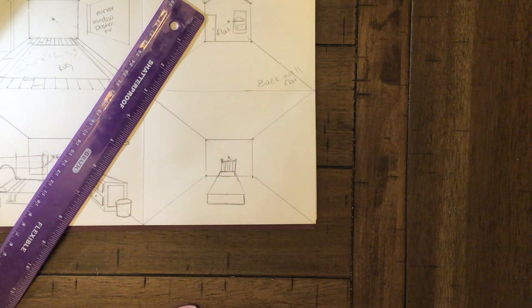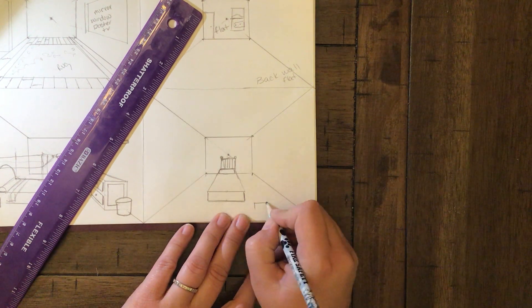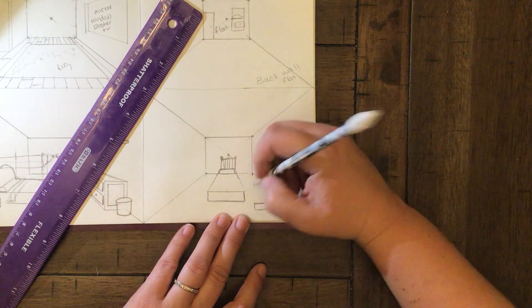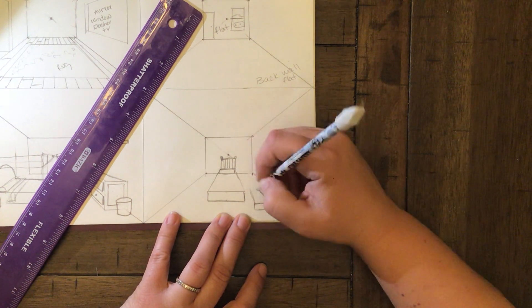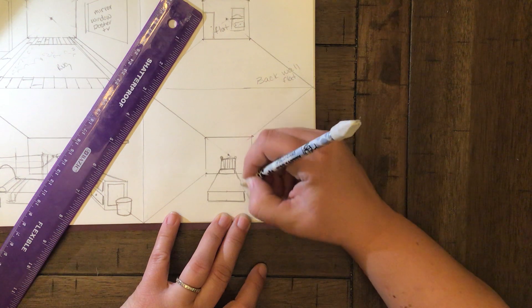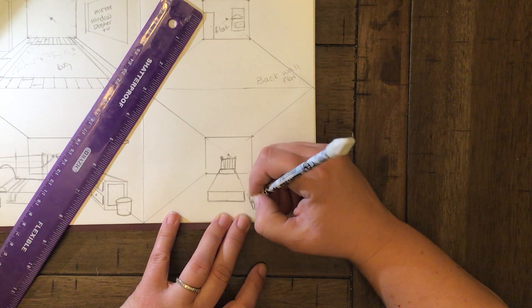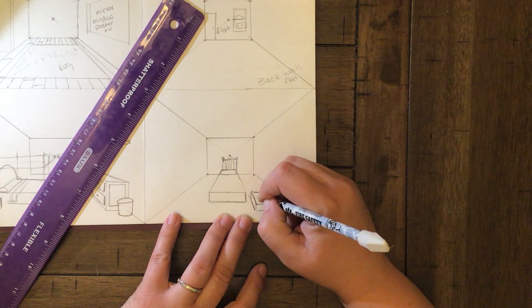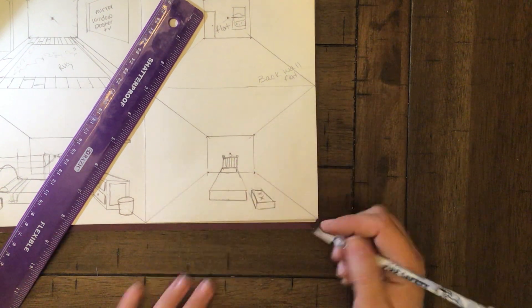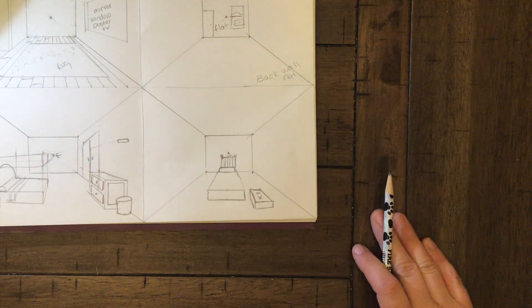Put a square headboard on it — those little decorative ones — and add a pillow. That's looking fun. If you want something in the center of the room, place it right in the center — like a bench. You don't need a ruler for that; just place it in the center of the floor.